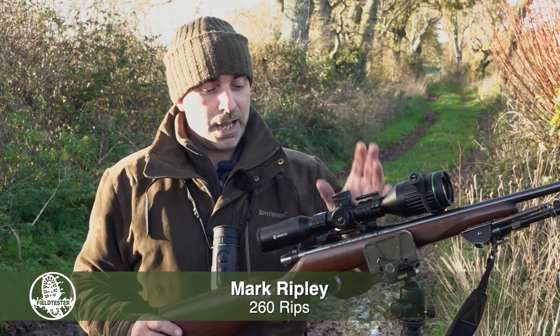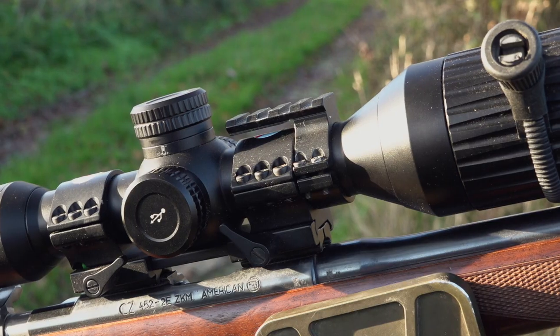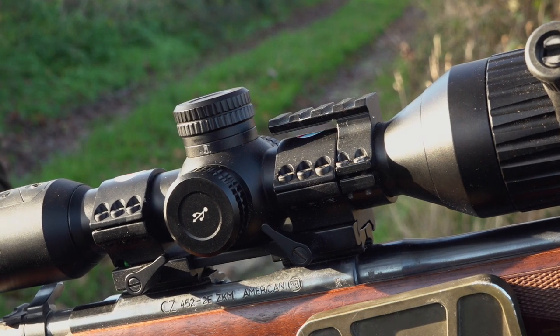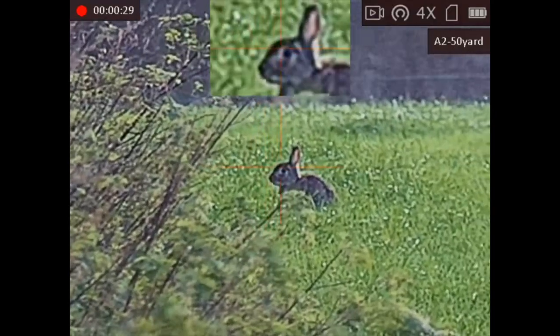We have got here the Hick Micro Alpex scope sat on the CZ452 22LR rifle. The scope is a night vision scope and it gives a very good, very sharp colour day screen.